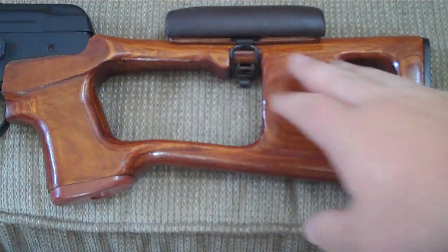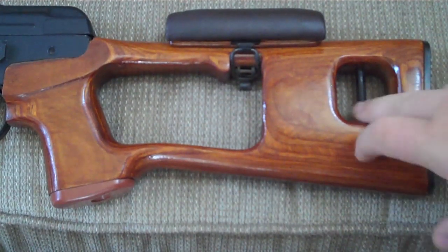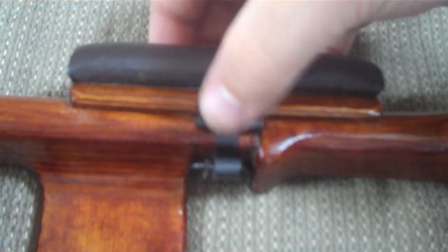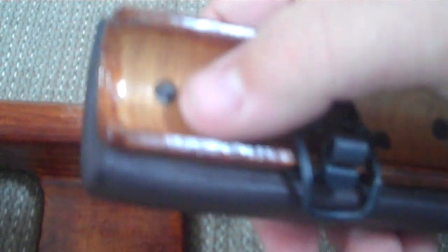The gun also features a real plywood hand guard shaped by hot bending techniques, and a plywood woodstock which is hand carved. It also features a steel rear sling mount, a steel butt pad, and a removable cheek piece on the stock — released by pressing a lever down — made of the same high quality plywood material and real steel.